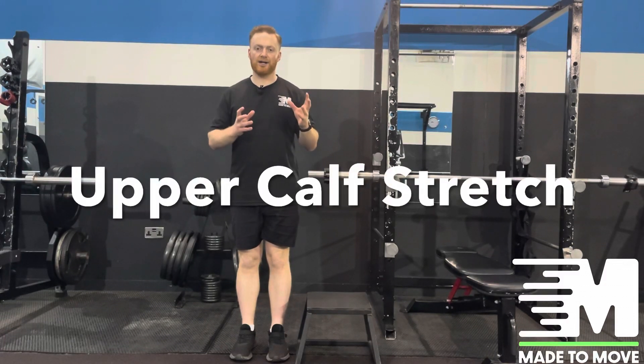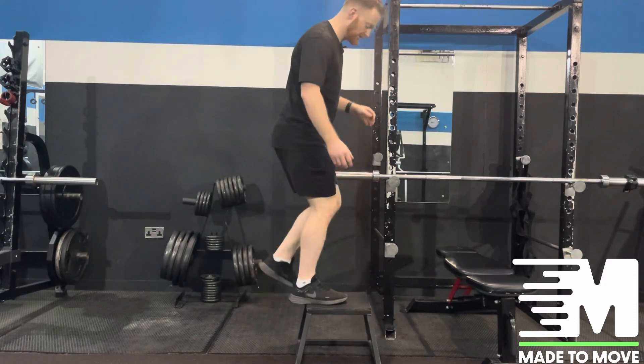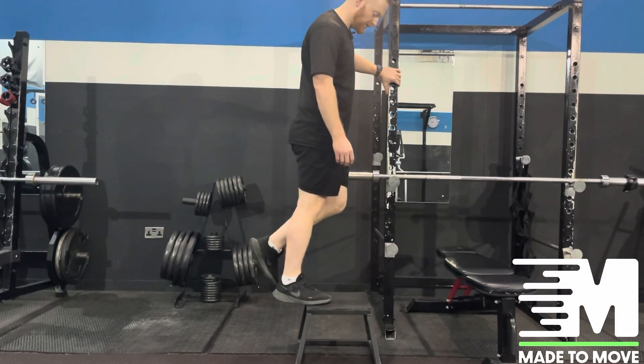In this stretch we're going to focus on the upper calves and improving calf flexibility. Find yourself a step or a box — you're going to stand with the ball of your feet on the edge of the step and take one leg off.